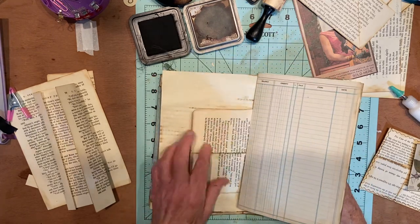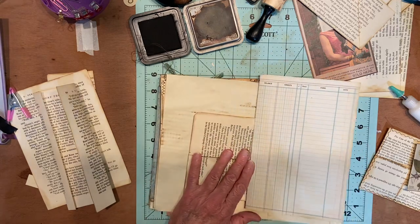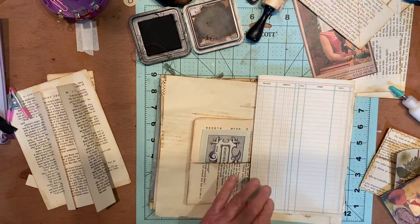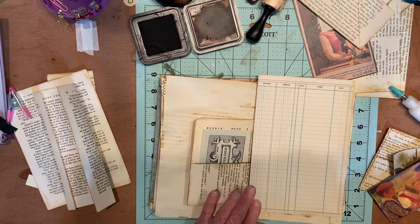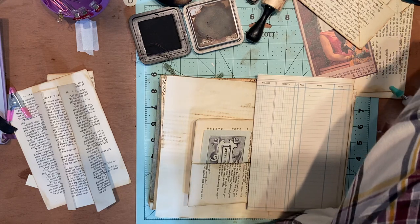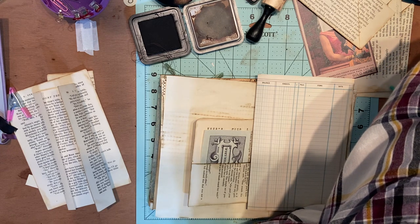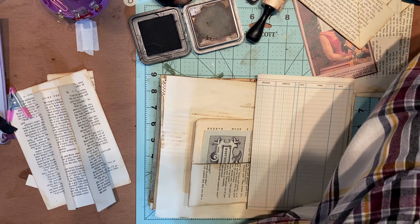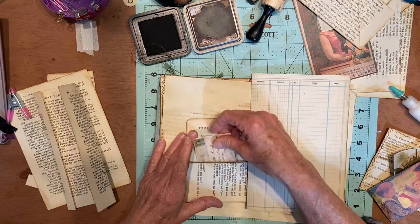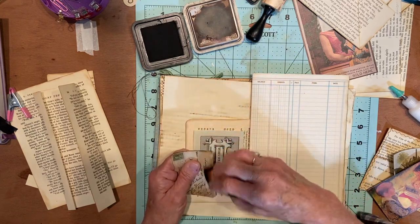Sometimes when I'm journaling I don't need a whole page for that little part I'm doing. I'll do squiggly lines, but if I had lines it would be kind of cool. So I'm going to stick that in there and then let's get something for the other side. Because we have another spot, put another piece there. I don't know what happened to the little journal cards. All my birds are in here too. We could put a couple little things in these pockets for journaling.